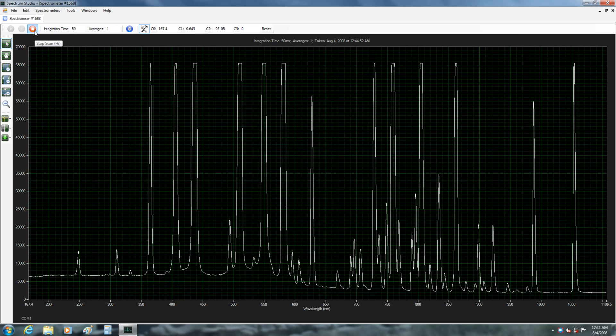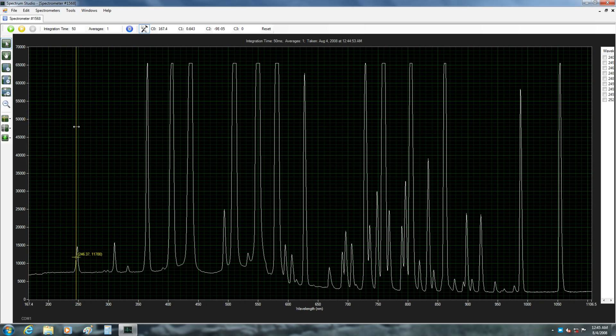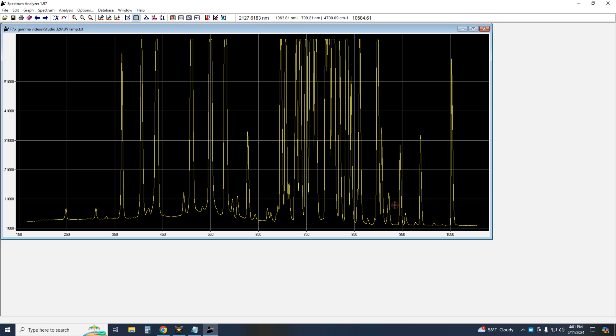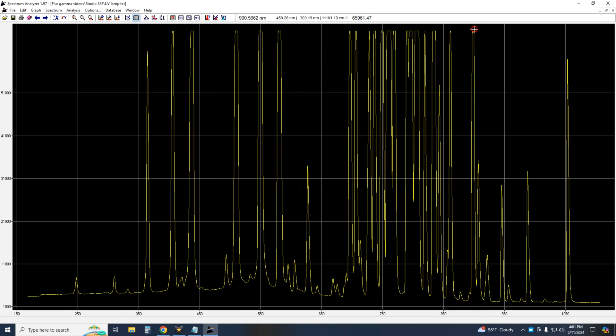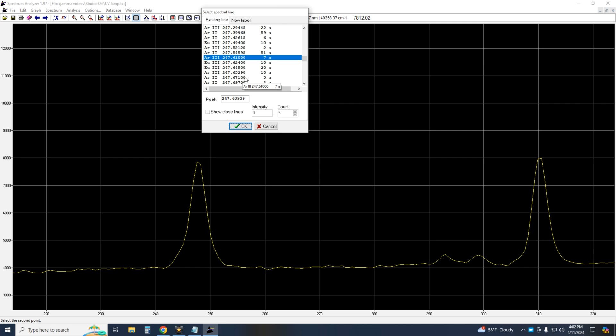My spectrum shows the mercury lines from 254 nanometers to above 1000 nanometers. I found Spectrum Analyzer version 1.97, free software, to be a great tool to import your spectrum in text format, allowing quick analysis with a decent calibration. This is very cool software — I recommend you try it out. Link in the description.